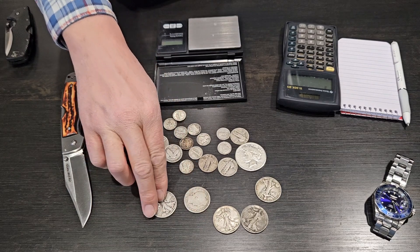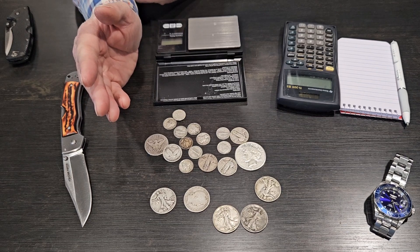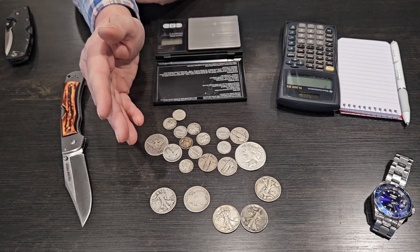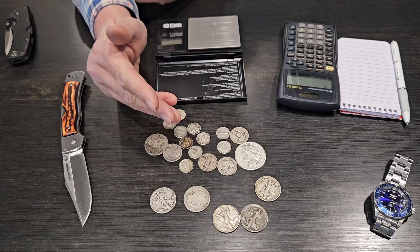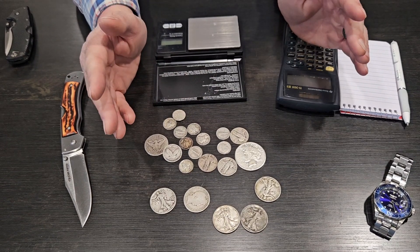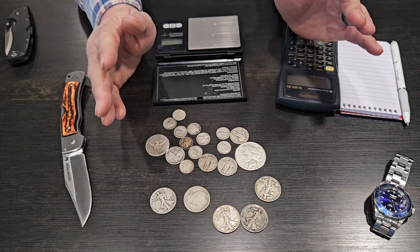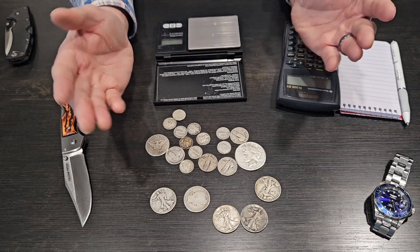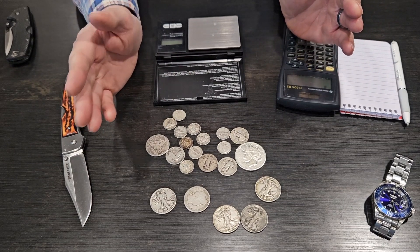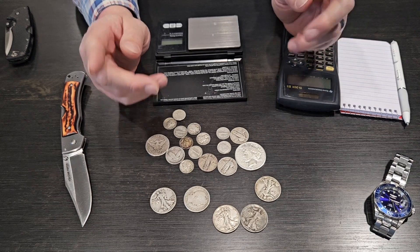You'll hear that quite a bit and some people are always trying to figure out, what's the best way to calculate how many troy ounces of silver are in my junk silver? The easiest little ratio that's going to save you in the long run, just as a rough number, is $1.40 face equals one troy ounce.